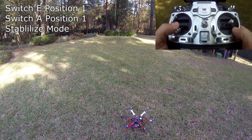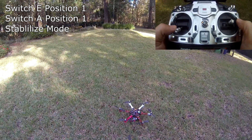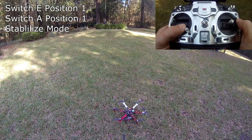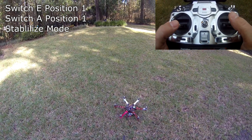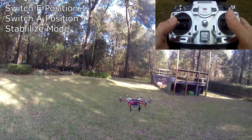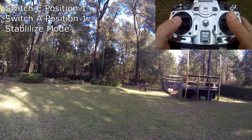Okay, so first I'm going to arm it and take off in stabilize mode. We're now in stabilize mode.